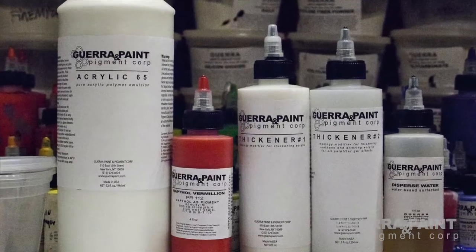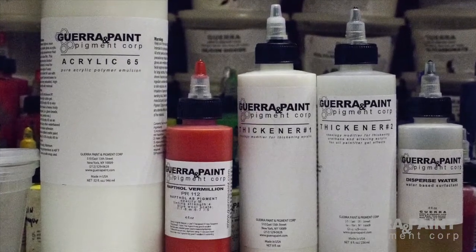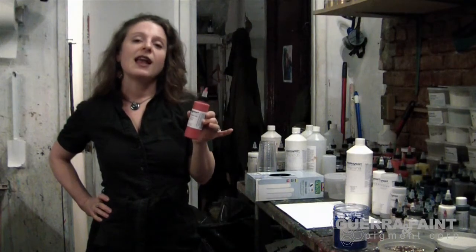So what is a dispersion? A dispersion is a liquid pigment concentrate. At Gera Paint, dispersions are our primary focus and specialty as a business.